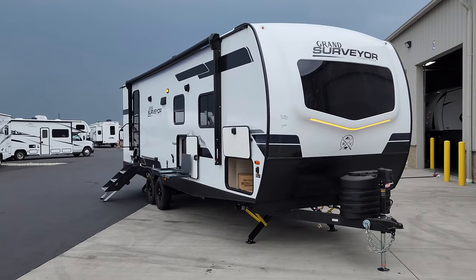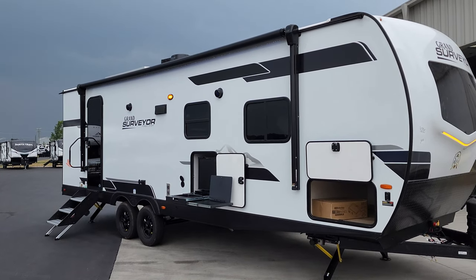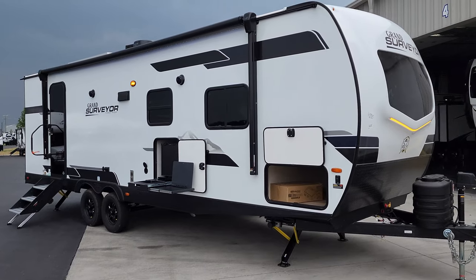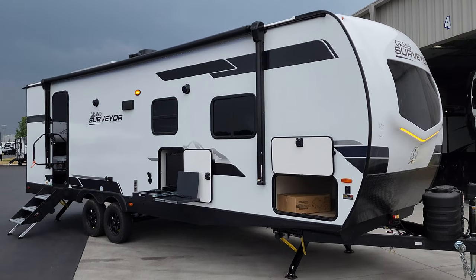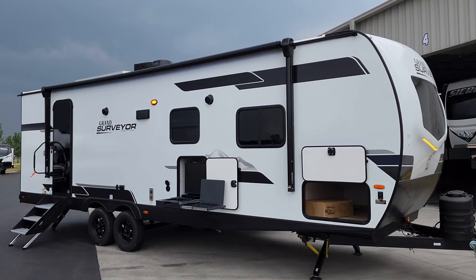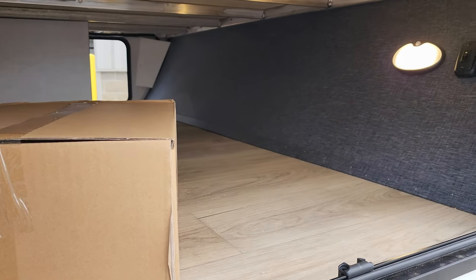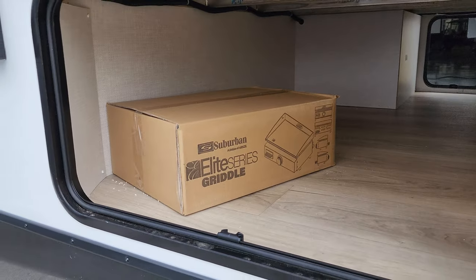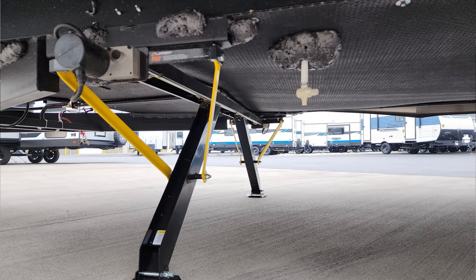We are back on the outside of the brand new Surveyor 267 RBS, starting on the door side. First, there are new graphics for 2024. You still have the white fiberglass exterior attached to the upgraded Azdel composite material instead of a wood luan backer. There's a power awning with an LED light strip built close to the body, adjustable arms for tilting water runoff, a pass-through storage compartment across the front, a light switch for the front cap light, a motion light, and the griddle that comes with this model. Power front stabilizer jacks and an enclosed underbelly are also included.